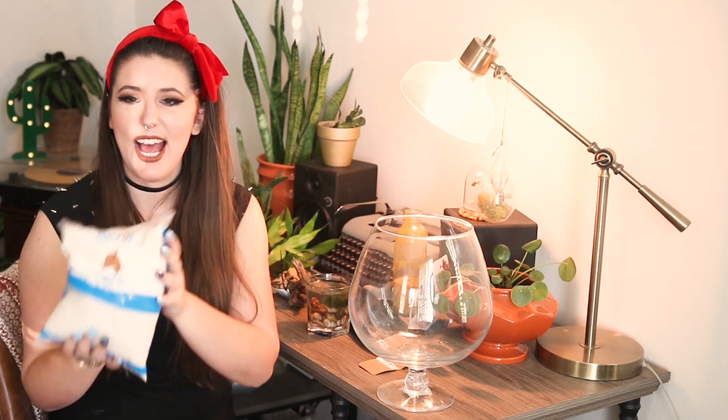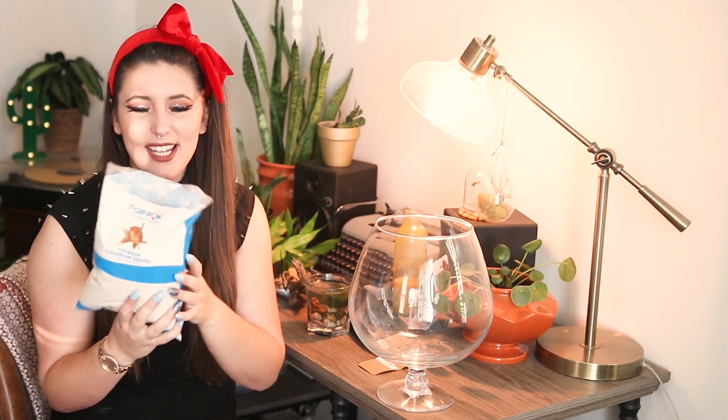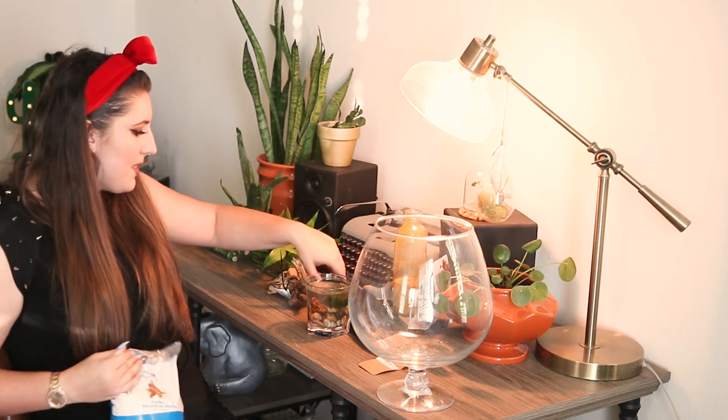As for our substrate today, I just have this premium fish gravel — it's kind of like white sand. I got it at PetSmart, I believe it was about $5 for the bag, and it should be more than enough to fill it up. So we're going to start there.